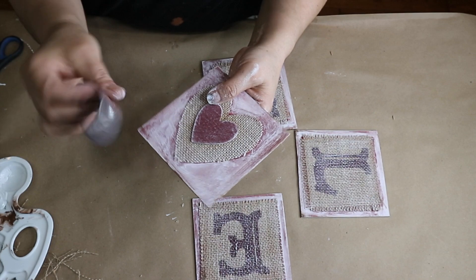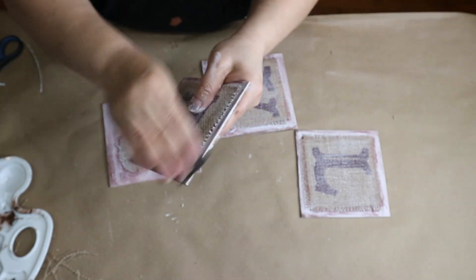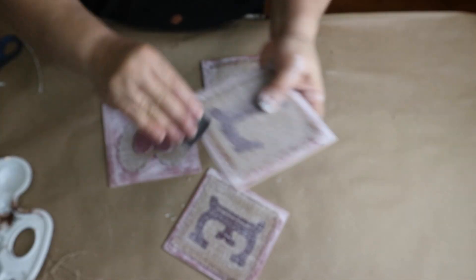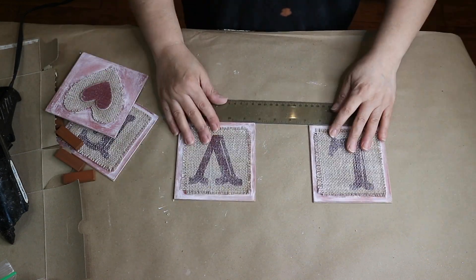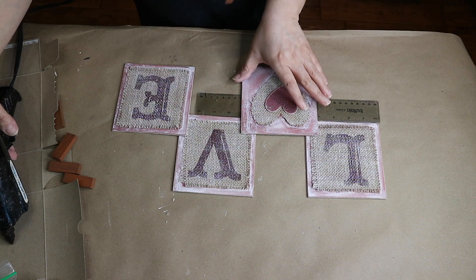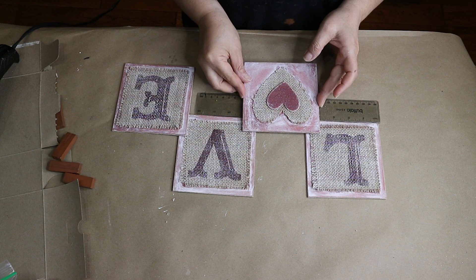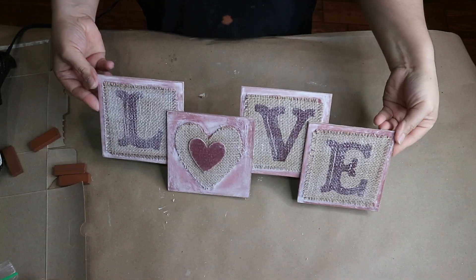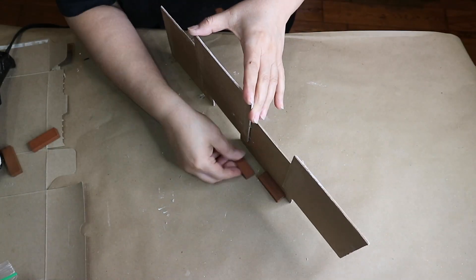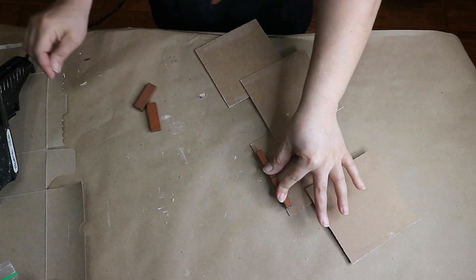Once everything is dry I go ahead and sand the edges a little bit, then glue the pieces together. I end up liking how it looks. Now I will glue some Jenga blocks that I got from Dollar Tree at the back to help it stand upright.